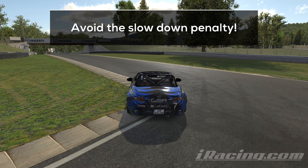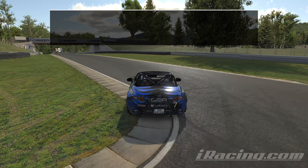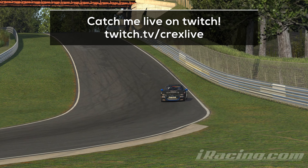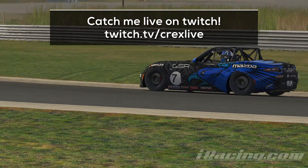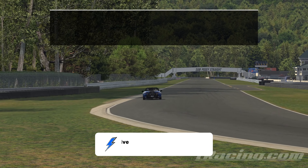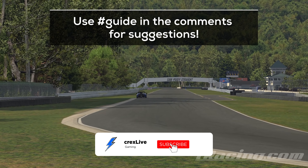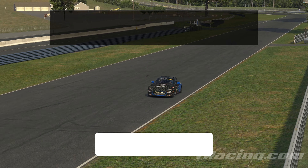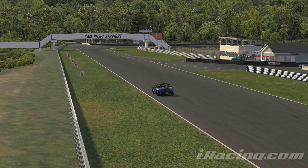Get used to the track limits and avoid the slowdown penalty at all costs. Cutting over the grass will net you a 1 second slowdown, which will hurt a lot. It's better to lift if you missed your line instead of risking it. That's the lap — I hope you learned something new. The cockpit lap with telemetry will come up next. Feel free to leave suggestions for car and track combinations in the comments — please use the hashtag 'guide' to make them easy to spot. I wish you all the best for your races and see you next time!